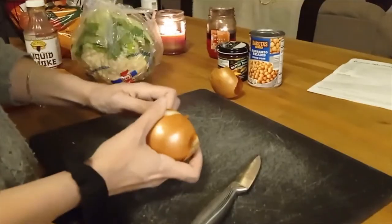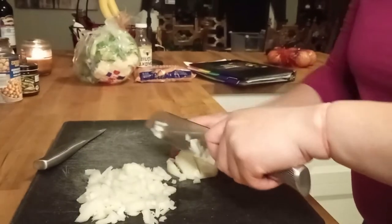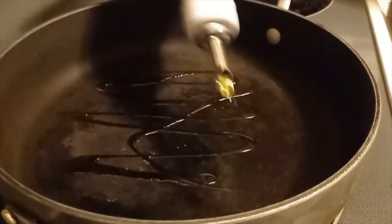Hi there, welcome back to my channel. I am here today with my best friend Alicia. We are going to show you how to make the Moroccan cauliflower soup. She said it's the best and I cannot wait to learn from her. Okay, it's a treat, so let's get to it — just lightly coat the bottom.